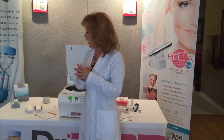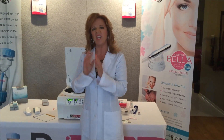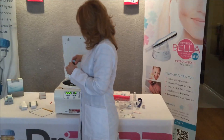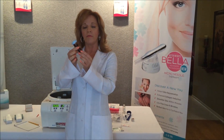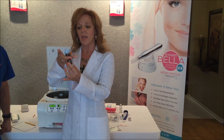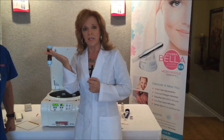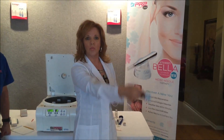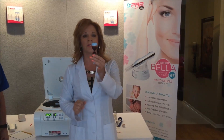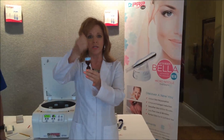There are mainly three items that might pop up when you first begin to work with the system. The first one is an airlock. An airlock can occur when you are putting the blood into the processing tube and you fail or forget to hold it at a 45-degree angle when injecting in the blood, and it will get stuck in the upper chamber. If that happens, just take the processing tube between your fingers and gently swing it to the side to release that airlock. The blood will then start to trickle down into the bottom portion and you can continue finishing filling.